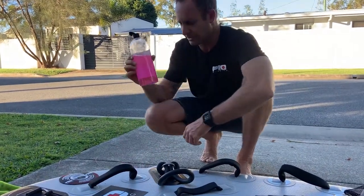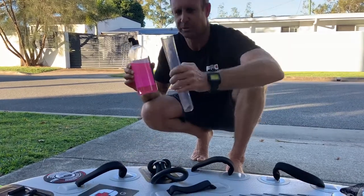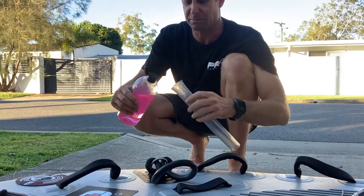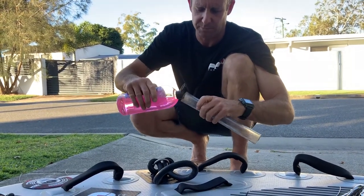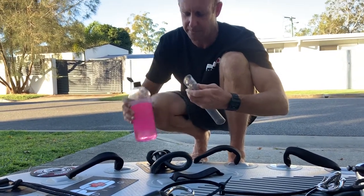Then I get a bit of lubricant, because it's nearly impossible to have the rubber ring slide through the tube without it. You can use any lubricant — dishwashing liquid, hand soap, whatever. Just pour a little bit, not too much, just line the inside of the tube.